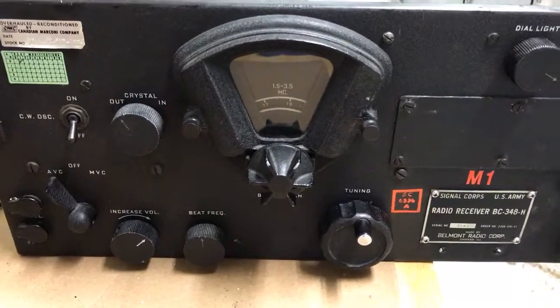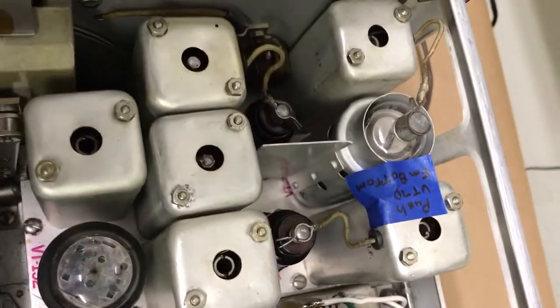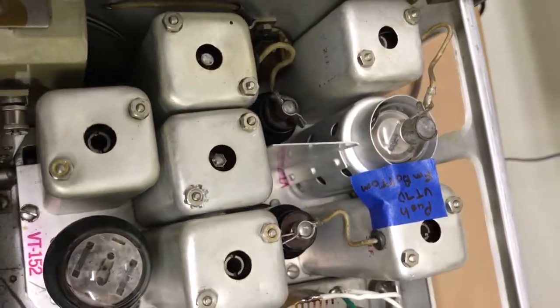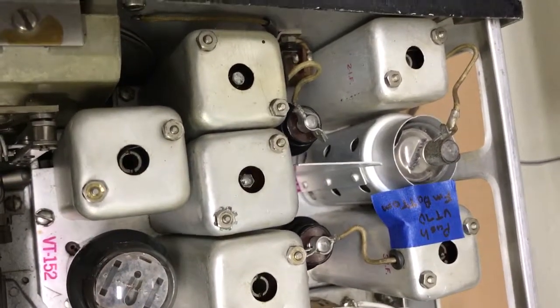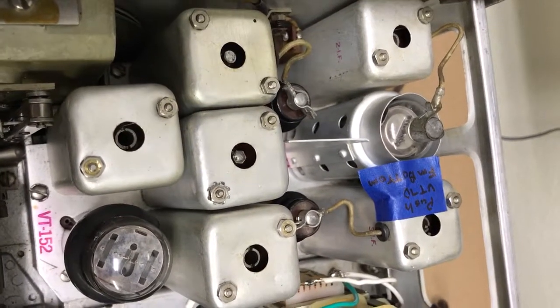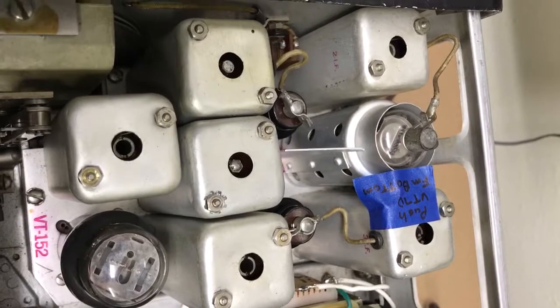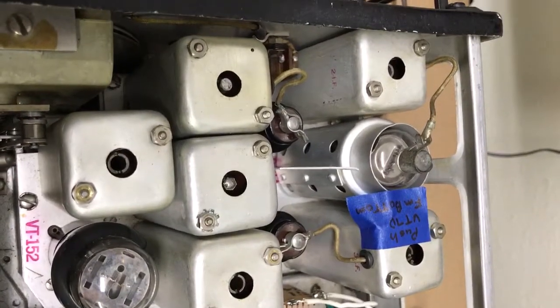There are a couple things to do here. You can do the IF section if you have a signal generator. The IF on this radio is 915 KCs. If you use the crystal filter, you may want to align the IF at the exact frequency of the crystal filter, which will be around 915, but you can determine that by dialing around. Then set your signal generator to align the IFs.